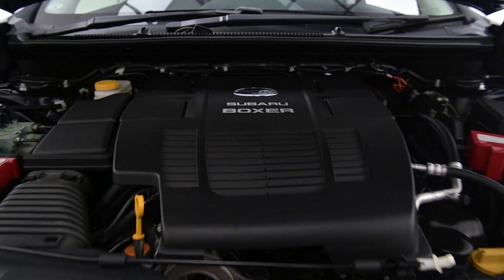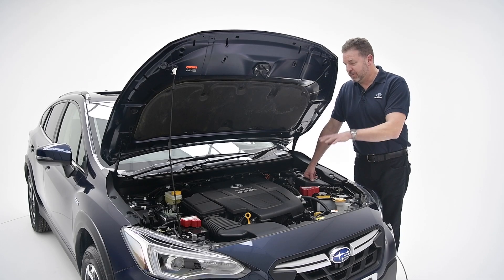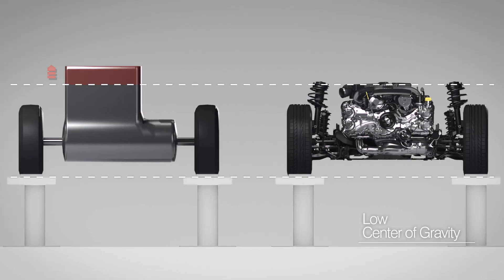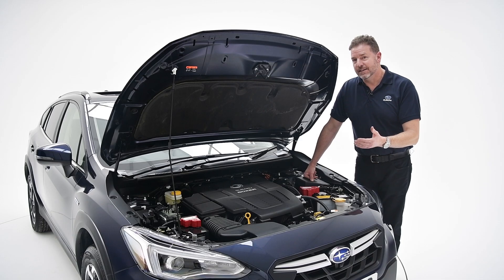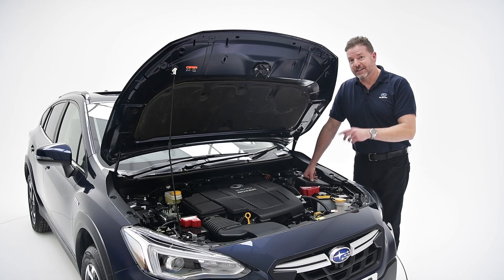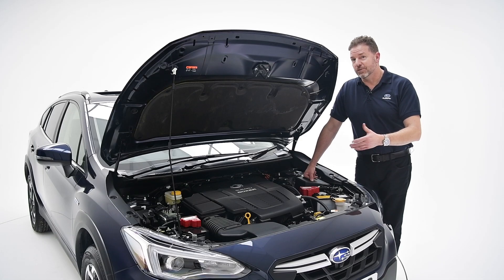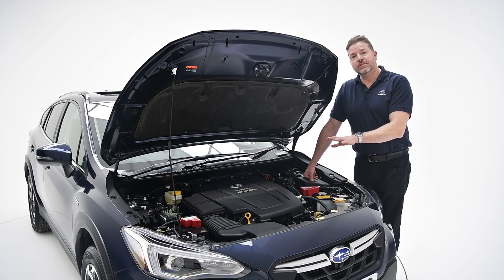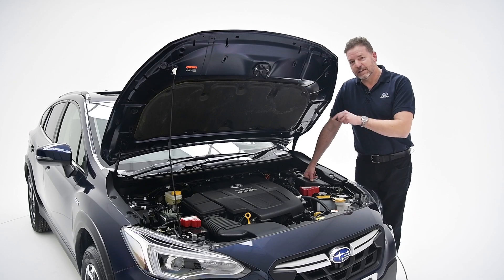Under the bonnet it's business as usual with this beautifully balanced E-Boxer engine. The flat-4 that Subaru has always been famed for sits beautifully low, giving a nice centre of gravity and is very safe in an accident. But there is a twist, because this engine can switch seamlessly between hybrid and petrol power, and it can do that up to 50 miles an hour. It'll also do it automatically depending on your driving style or the conditions — so you have nothing to worry about, nothing to think about; as long as there's fuel in the tank, this will keep charging.